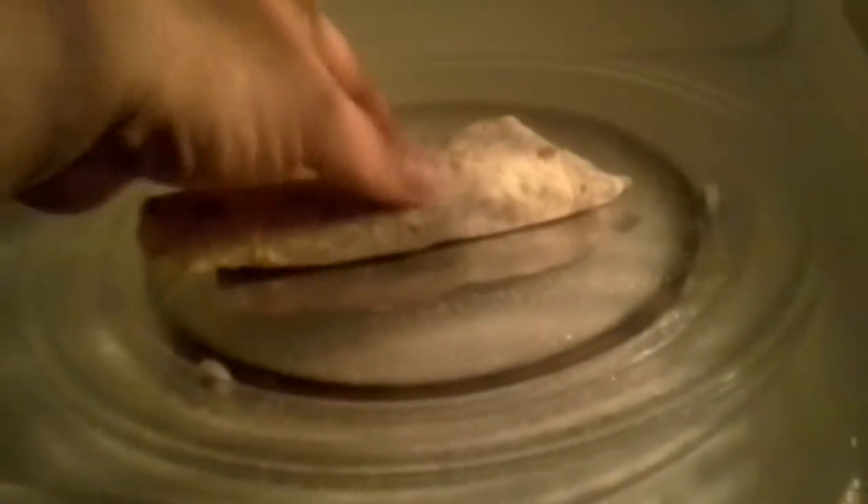20 seconds — right now this burrito is pretty hot. I'm going to go ahead and kill it. Alright, take this out — nothing at all. It's pretty hot, and it's crispy — a little disappointed there, but yeah, there we go.